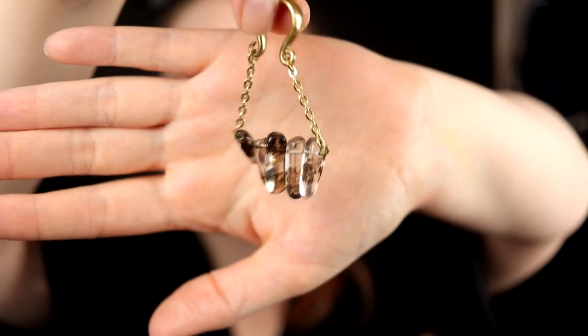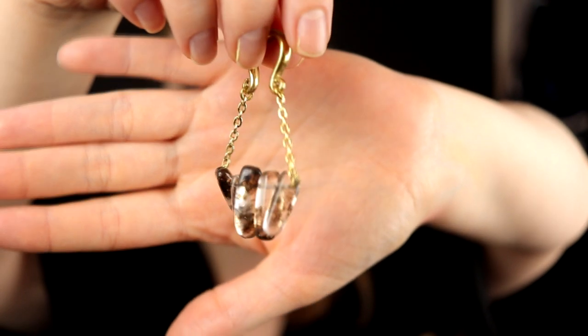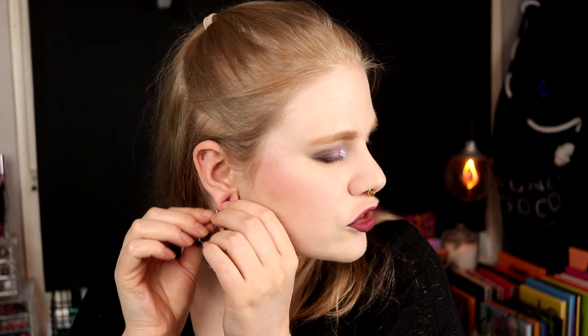Next up are these — they are the exact same but with different stones. These are also really, really comfortable, and the one thing I really like about these is they are so easy to put in. They look like this — I think it looks good. It doesn't look scary like some people might think earweights do. These are also really, really comfortable, a little bit dangly.